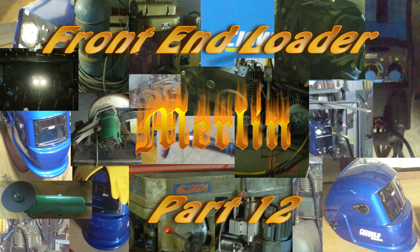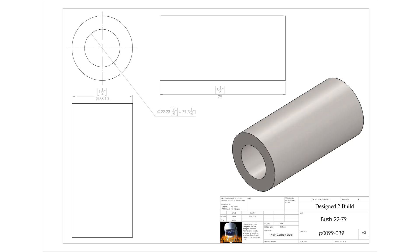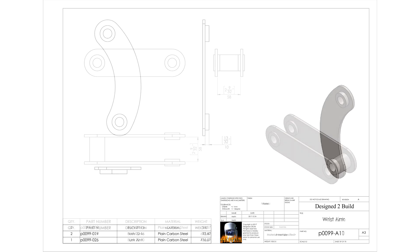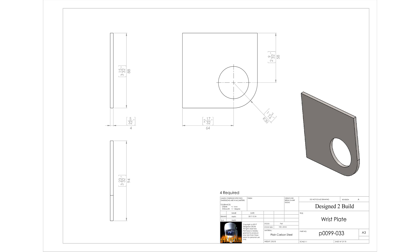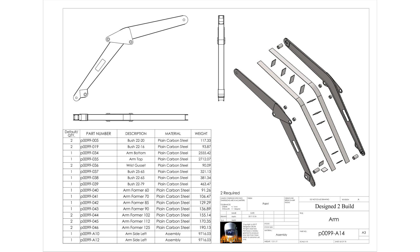Hey YouTube, I'm still putting these arms together but at least now I'm getting them mounted up on the tractor. I've got this video to do — putting the arms together. Probably the next video will be the final assembly of the arms and after that I'll be doing the hydraulics. Then there's just finishing up and testing. So we're on the home stretch — let's look at progress this week.